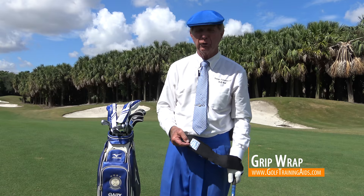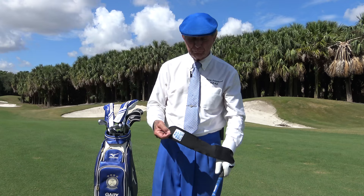I had a student for a long time who had the problem of going to the top of his backswing and letting go with the last three fingers, and that cups the wrists and opens the face. So the answer was very simple — a grip wrap.